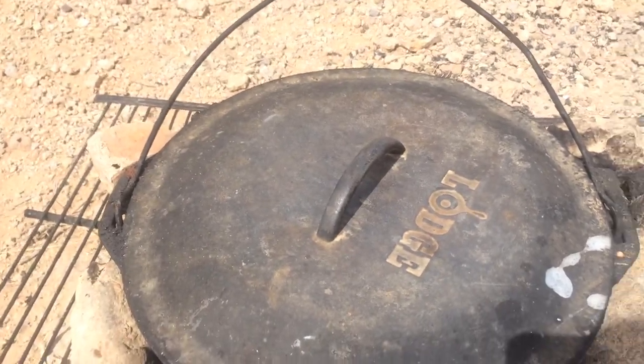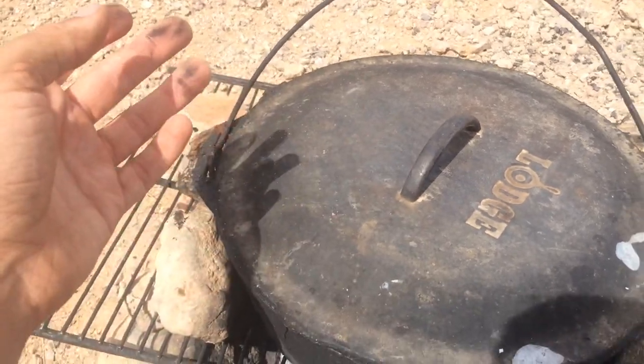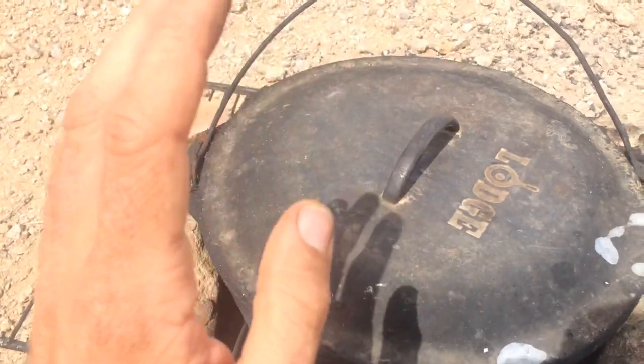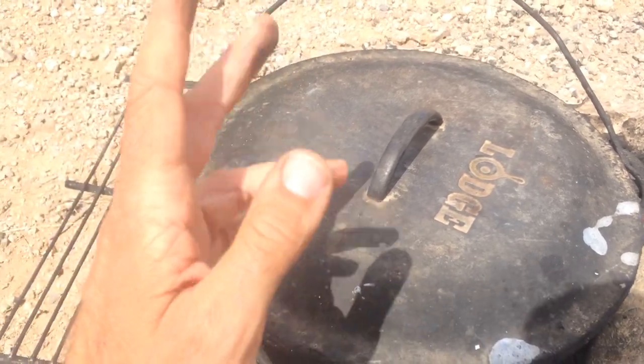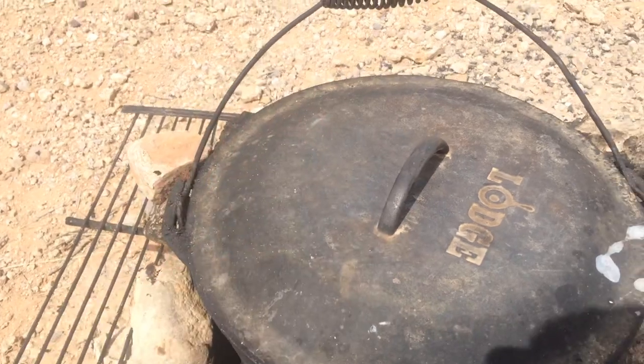If you guys have any questions on cooking with cast iron, how to store it, or anything like that, let me know in the comments below. As I said, we cook every single meal on this Dutch oven on a fire, except for when we're in fire bans. Hope this was handy — we'll see you guys next time.